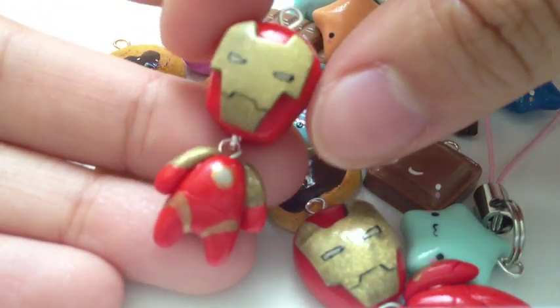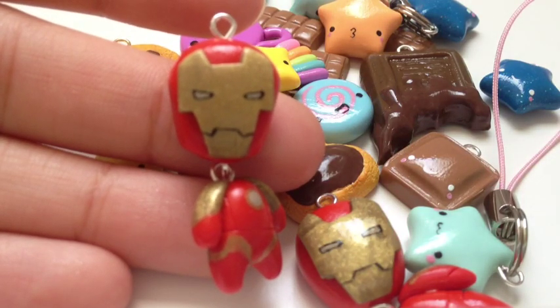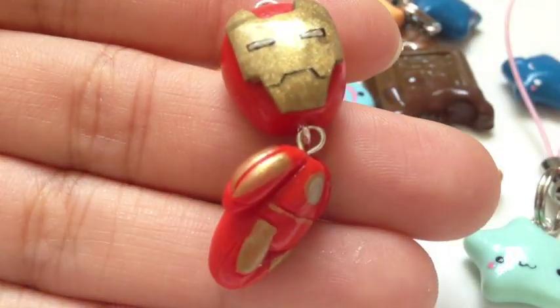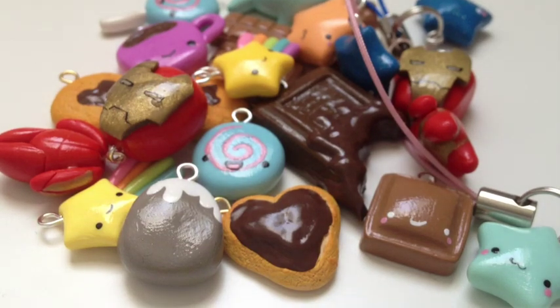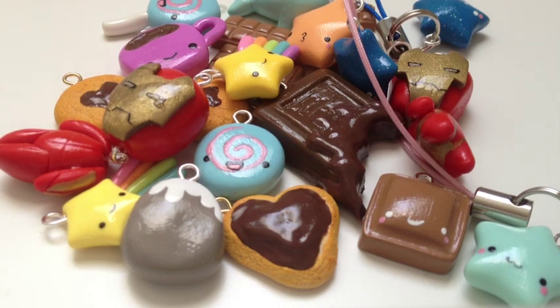So this one — I painted all the details on it. I'm just going to try and focus in here. They just kind of dangle, and then here's the other one. So yeah, I hope you guys like this charm update! I have the names for the rings from my previous charm update and some other names for the other charms all in the description box. So if you guys want to go check that out, go right ahead. Bye guys!